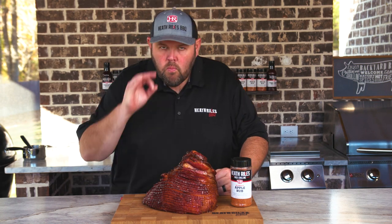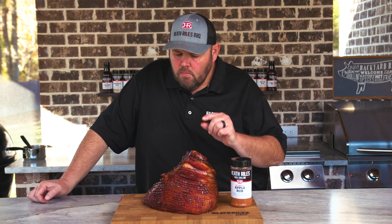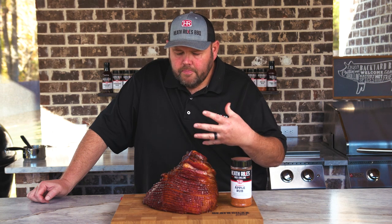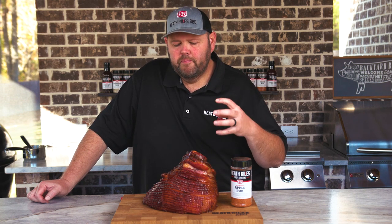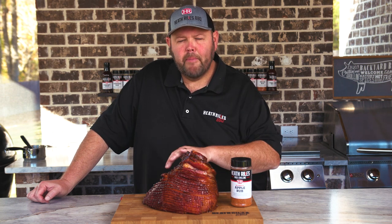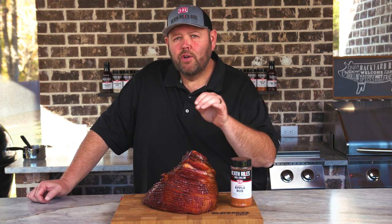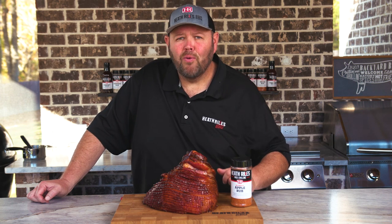The smoke flavor I'm picking up — just a hint from the Traeger and the cherry pellets that we used, to the apple rub that we used, and the spicy kind of apple glaze that we made. It's sweet, but a little bit of black pepper and some heat on the back end gives this ham a great flavor.